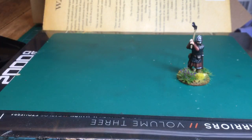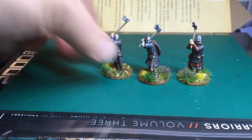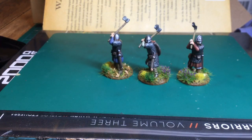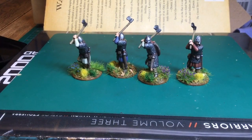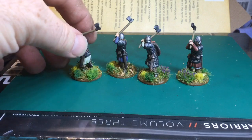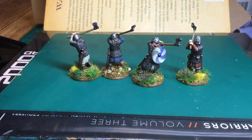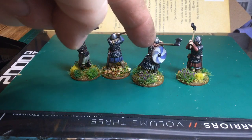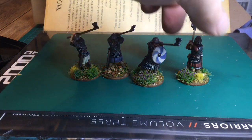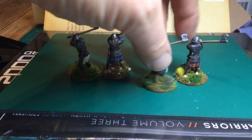Let me show you — I'll do four at a time. First, we've got these blokes with Dane axes. Got these fellas with two-handed axes and I really like them. That chap there has a Little Big Men Studio shield transfer — he's the only one who's got a shield.